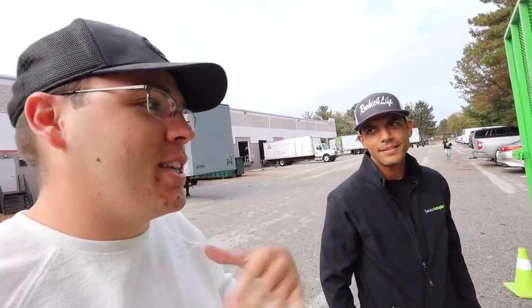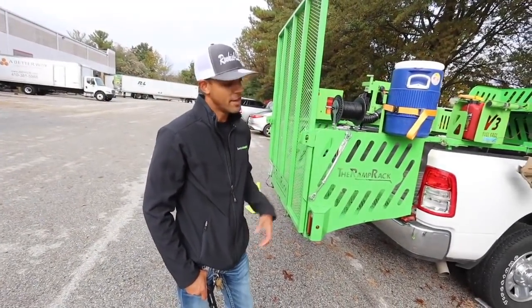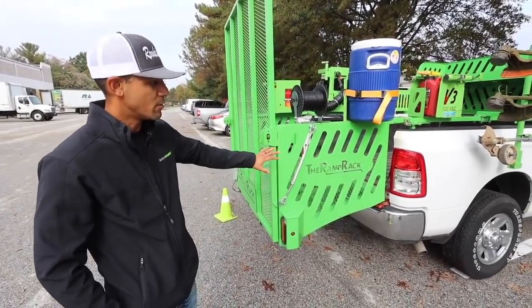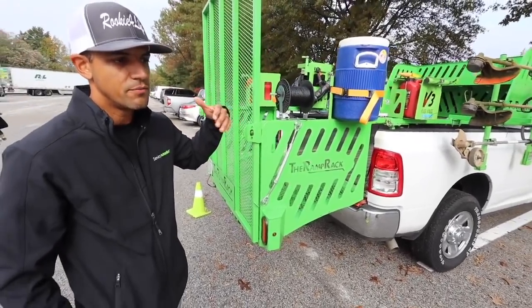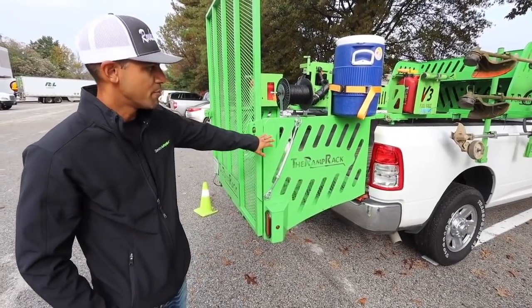At last year's GIE, Wyatt had Skag V-Rides — that was the mower that was getting hung up — so he made sure the V-Rides work now. He's really thinking about all the different feedback given and always making adjustments. Wyatt, who created this, really keeps thinking about feedback and making improvements.